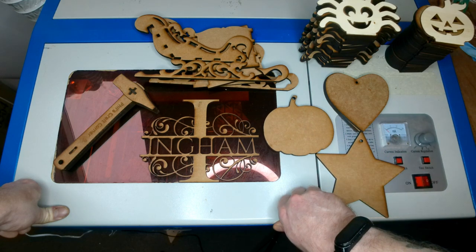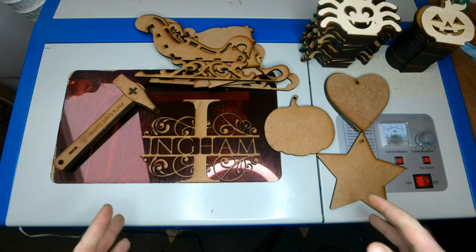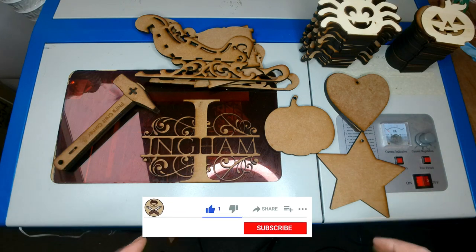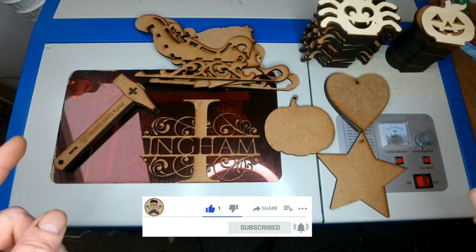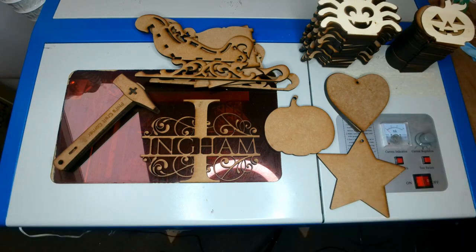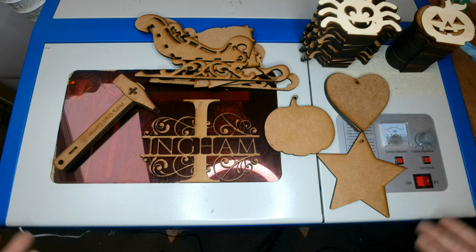Hopefully this video was informative and you didn't get too bored of me rambling on about my machine. Hopefully you get yourself a K40, have some fun, and make some cool stuff. If you do get one, let me know down below what you make — if you make any videos, link them below and I'll check it out. Check out some of my other videos as quite a lot of them have resources, files for you to pick up, and things like that. Have fun with your machine!